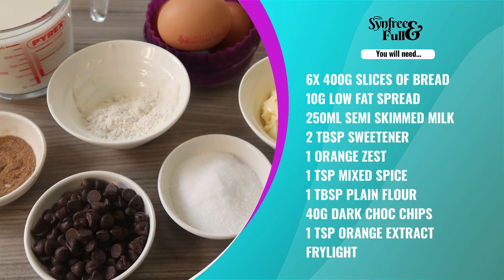For this you will need six slices of white bread from a 400 gram loaf, 10 grams of low-fat spread, 250 millilitres of semi-skimmed milk, three eggs, two tablespoons of granulated sweetener, the zest of one orange, a teaspoon of mixed spice, a tablespoon of plain flour, 40 grams of dark chocolate chips, and a teaspoon of orange extract.